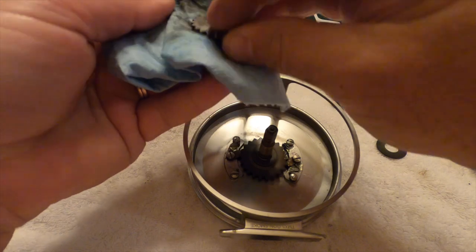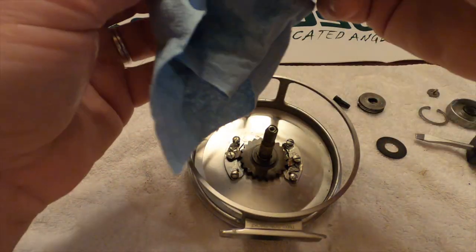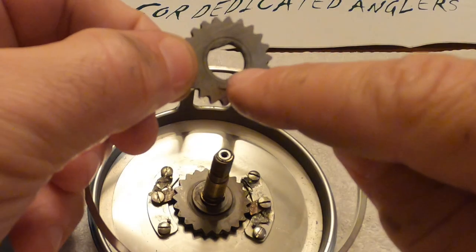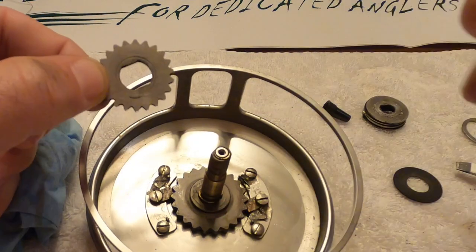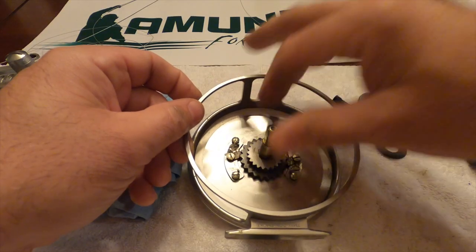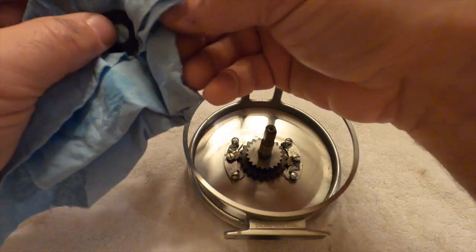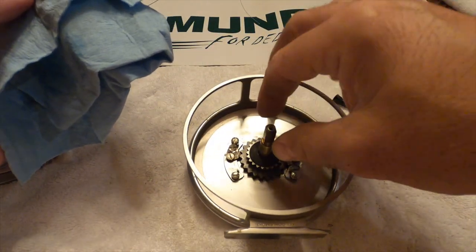Now you just start reassembling. Put it back the same way you took it out. The square edges align with the square edges on the bottom. So that's nice and dry.